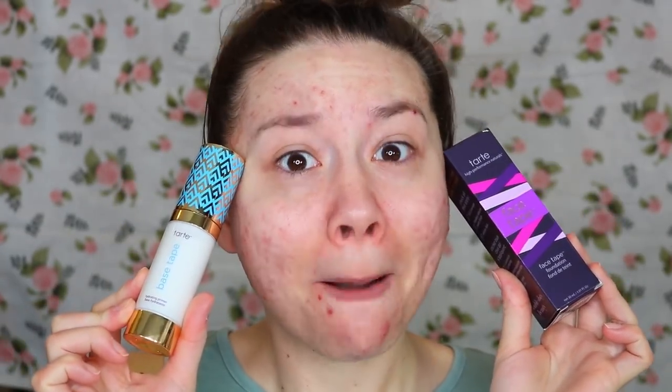I also have their Facetape Primer to try. I've tried this twice already with my regular foundation. I really like this primer. It's very hydrating, but it broke me out. I'm pretty sure it caused this blemish right here. But it was a huge one. I'm pretty sure this is what did it because this was the only thing that was different and I did it two days in a row. But I'm going to try it again for you guys. Hopefully it doesn't break me out. If this is supposed to make the foundation better, I definitely want to try both of them together. So let's dive in and see if this stuff can cover my acne.